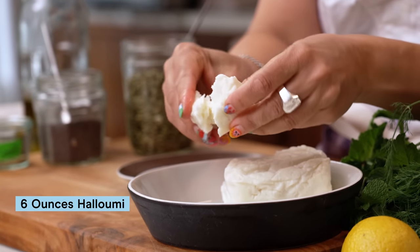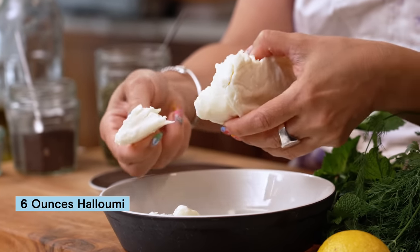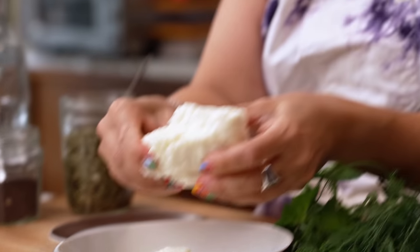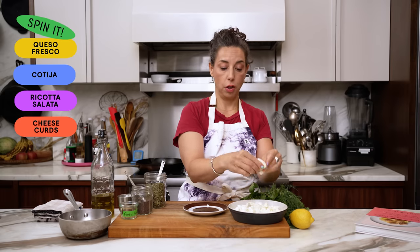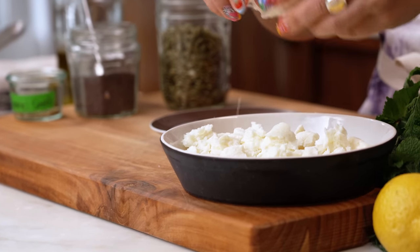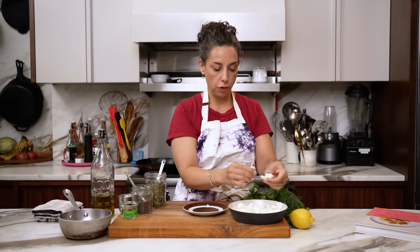Halloumi, if you've never had it, is a sheep-goat cheese from Cyprus. It is semi-soft and has a very tight pressed texture. People always describe it as squeaky and it's kind of bouncy. If you don't have halloumi or can't find it, queso fresco, cotija, ricotta salata — and we just landed on this while filming — probably cheese curds would be a great choice. These are torn into pieces around the size I'd want to encounter when eating my lamb patty; they'll be a nice little textural mashup.